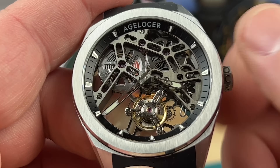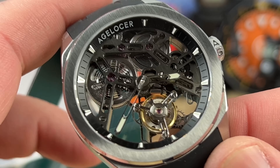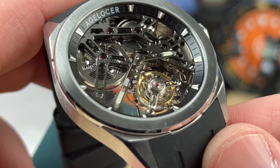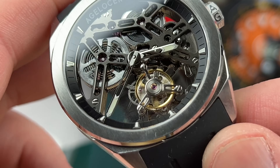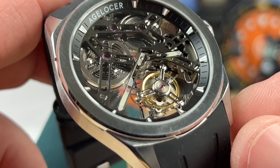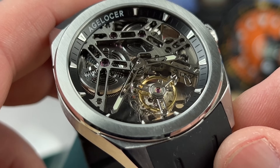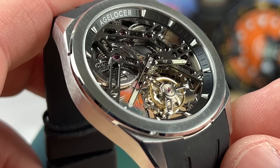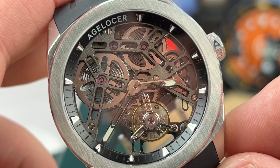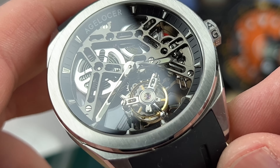As a mechanical watch enthusiast, I think occasionally handling something like this, potentially owning something like this, is definitely entertaining and fun because you get to see what is actually happening inside the watch, unobstructed by a dial or rotor. Even the hands are skeletonized. The focus is on the mechanical bits, and they still maintain an overall relatively affordable price point for what is constructed here.